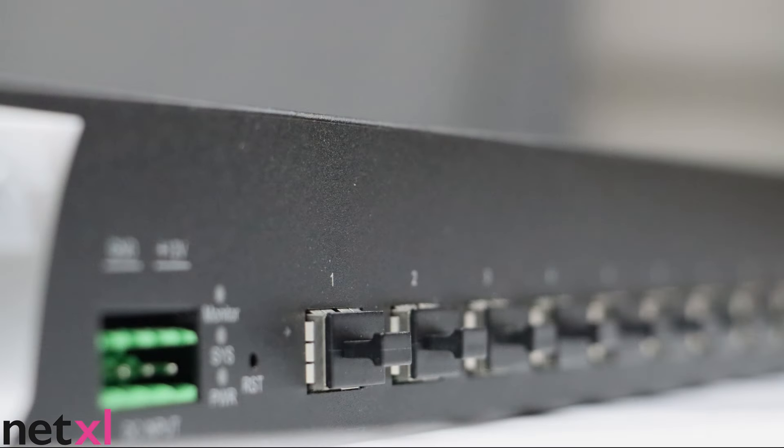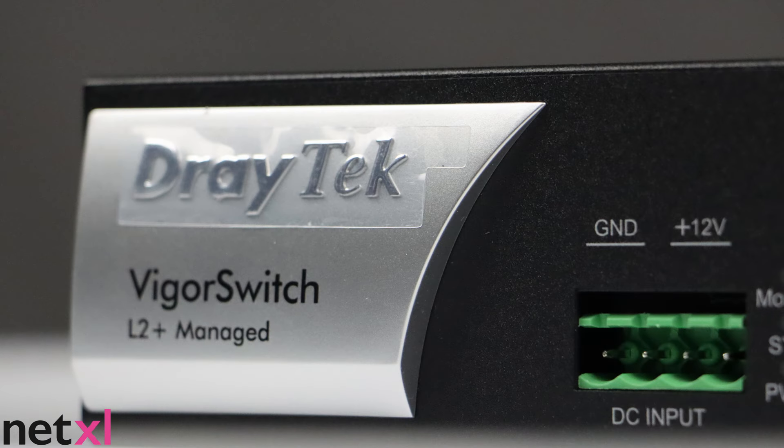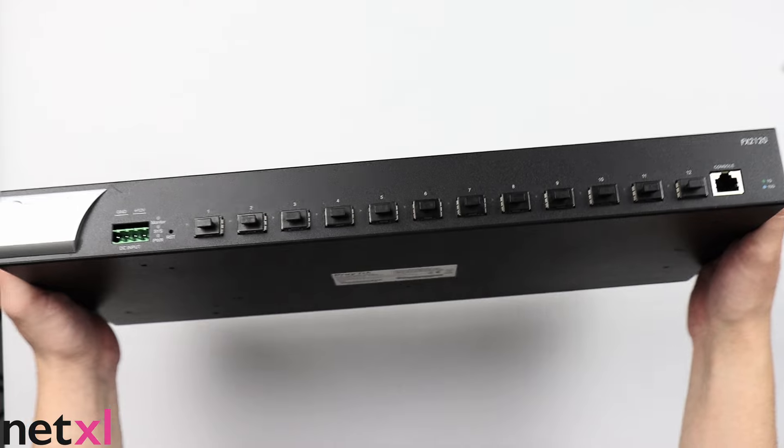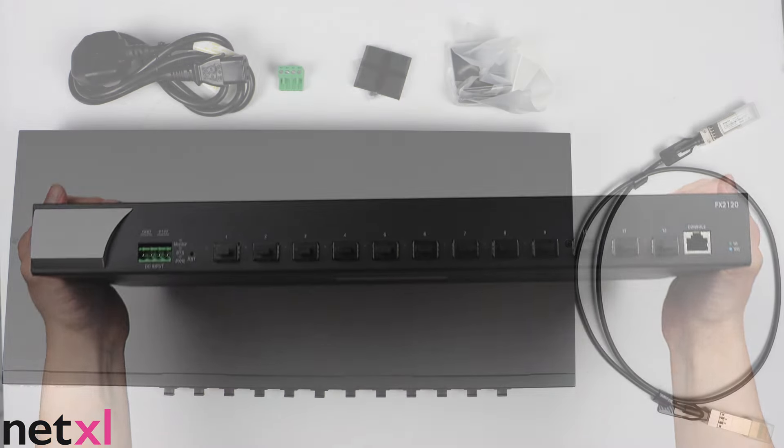As this switch is designed for centralized management, it can be provisioned and monitored through Draytek's Vigor ACS management platform, or Draytek's Vigor router's central switch management. This makes setup and configuration super quick and simple, even for more complex networks. Thanks for watching!